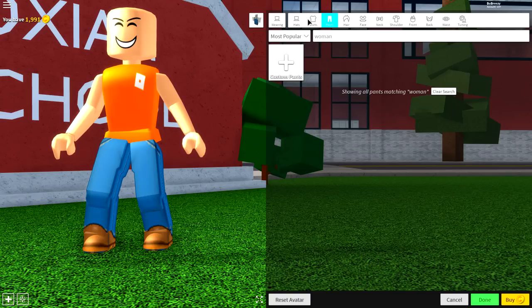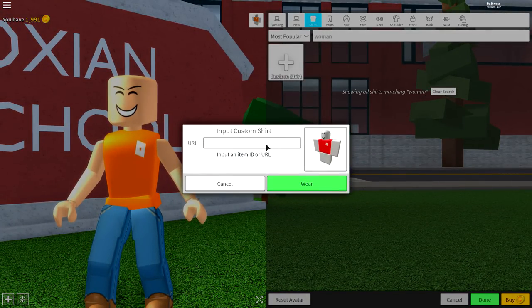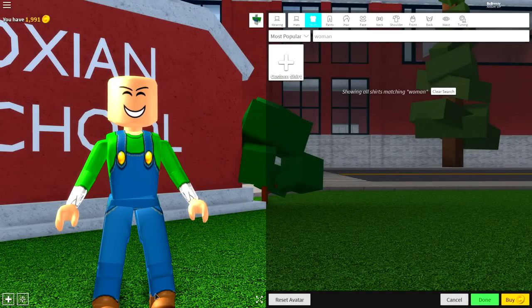Once you've done that, come to the shirt selection because we need to do the exact same thing where we're going to want to input the following custom code. Press wear once you have copied this code on the screen and it should give you this amazing Luigi top.